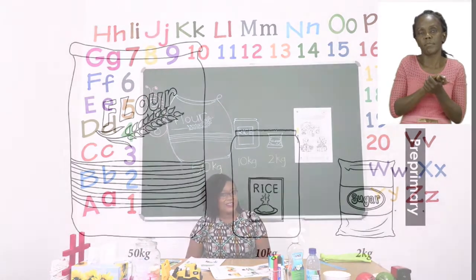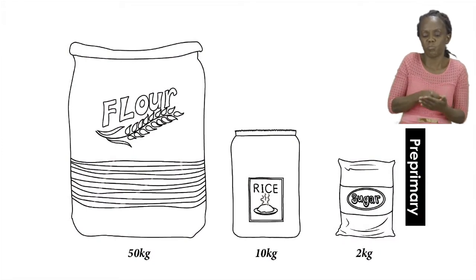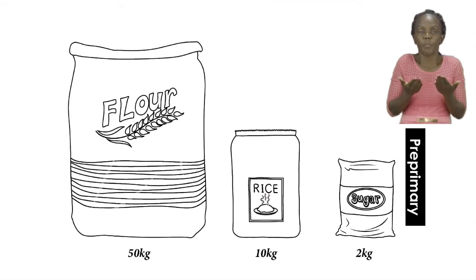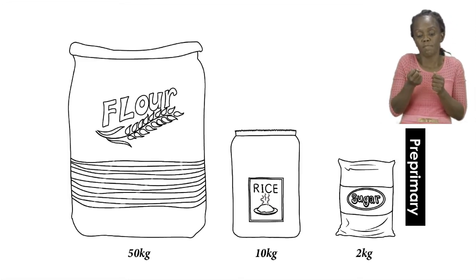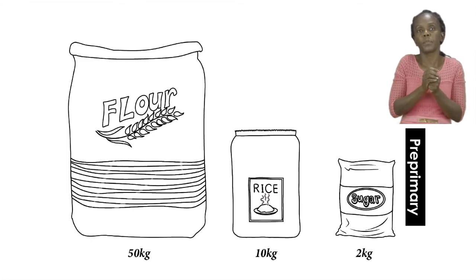On page seven we are going to be doing some maths measurements. As you can see, we are going to be comparing three things: we have a sack of flour, a container of rice, and a packet of sugar. So the first one is flour — point to the flour. Very good. Then we have rice. Well done. And then we have sugar.